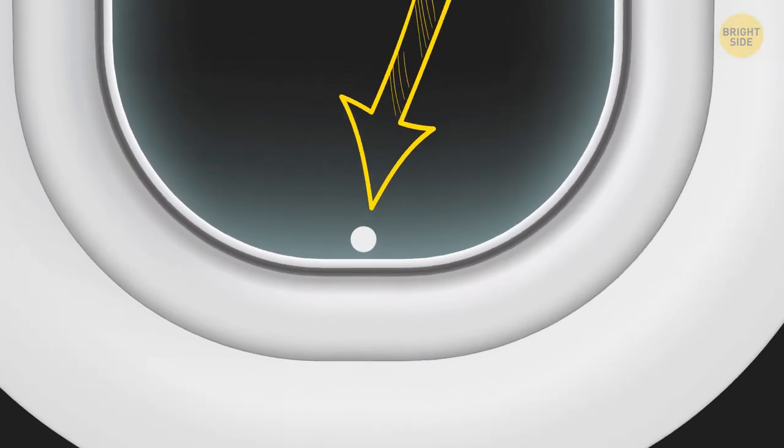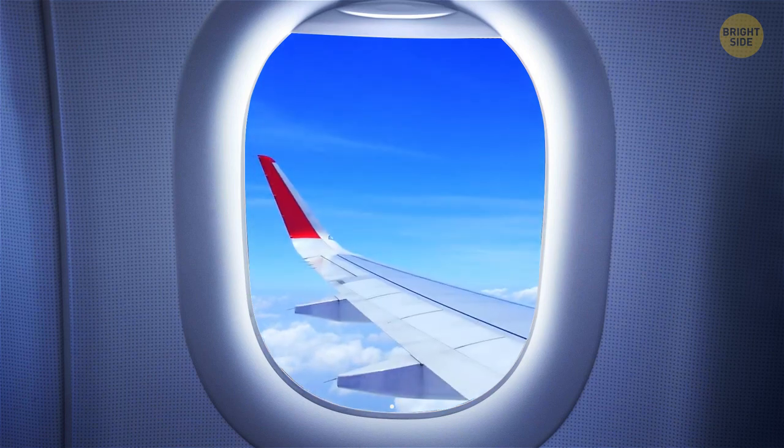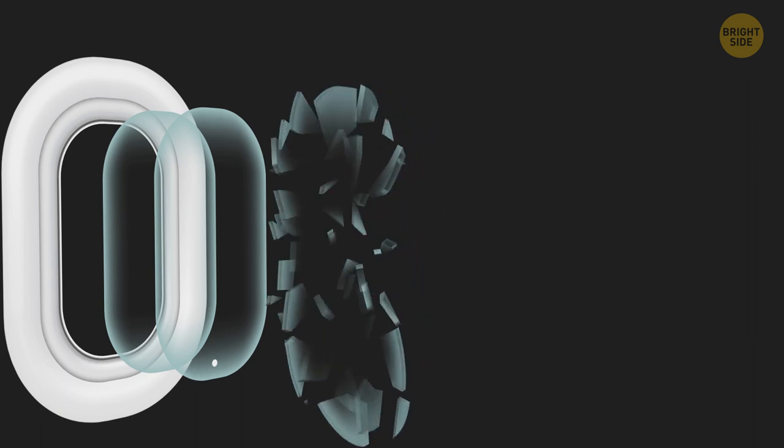Those little holes in airplane windows are designed to control the cabin pressure, and they also protect the windows from fogging up as temperatures drop and rise. By the way, airplane windows are round for a reason — this way, pressure is evenly distributed so the window doesn't get deformed.